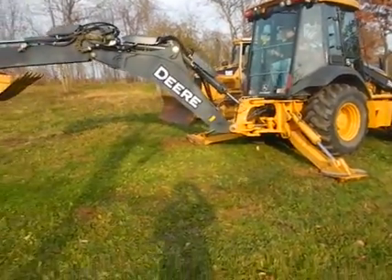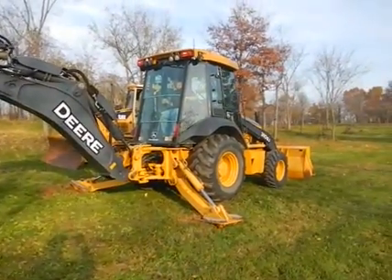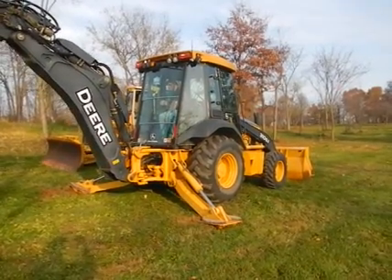With 427 hours, you won't find a nicer machine anywhere. It's always had light use and is a very, very well taken care of machine.